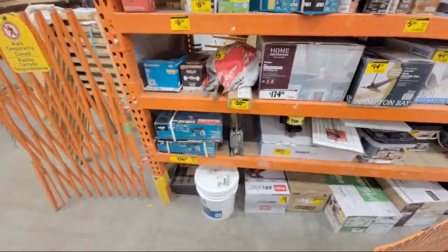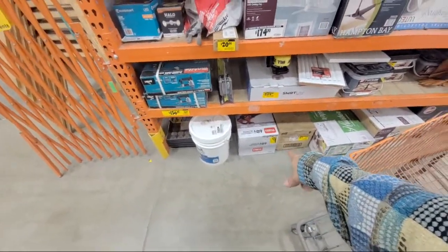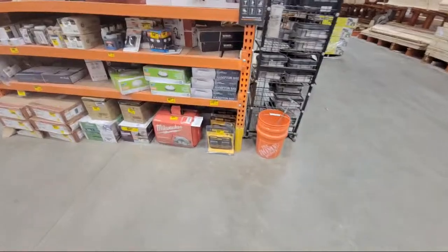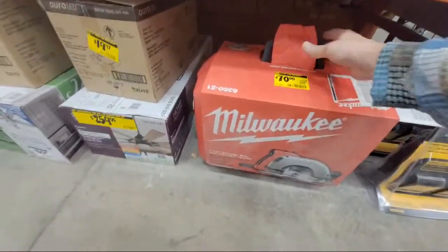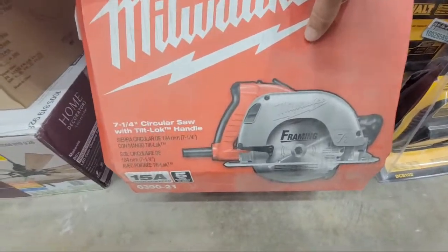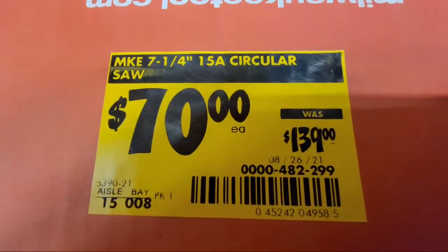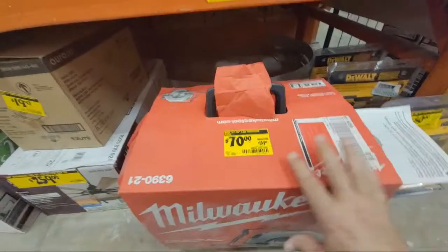The Toro 60-volt blower is still at $129 — they haven't lowered that yet. Over here on this side, something has my interest peaked: you've got this Milwaukee corded circular saw, seven-and-a-quarter inch, 15-amp, at about half price. What do you guys think — is this worth it?